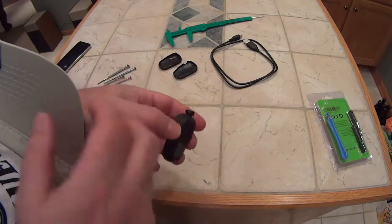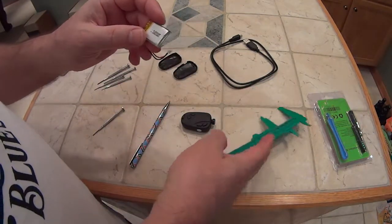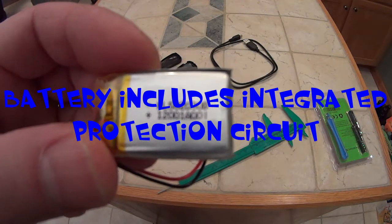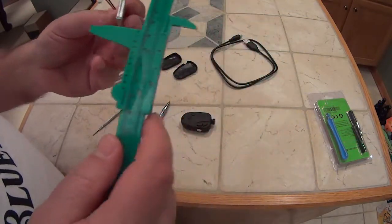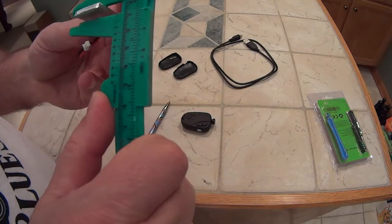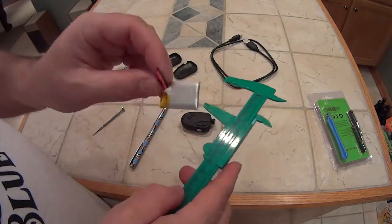We're going to open this up and replace the battery. Here's the battery — when I bought the camera it came with an extra battery. Let me hold that up close to the camera. It's a PL 502030B — that's the nomenclature on the battery. It's about 20 millimeters by 30 millimeters, and I've seen these on eBay going for a few bucks.